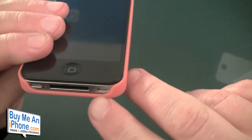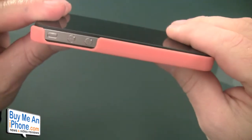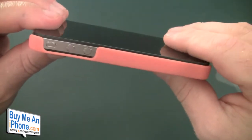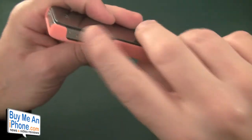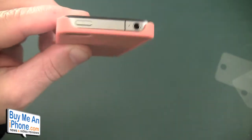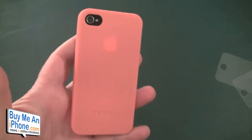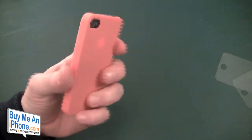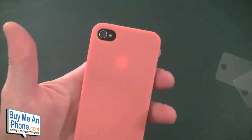Looking at the openings: your openings are just fine down the bottom. You've got a cutout for your sleep/wake button, your volume buttons, your power button, and your headphone jack. You can kind of see it's translucent. The camera cutout is just fine — not a big deal.